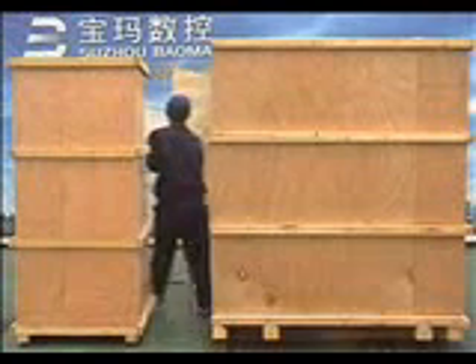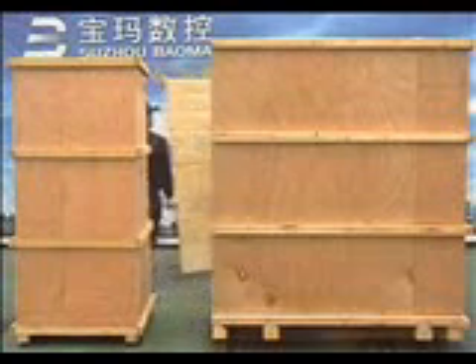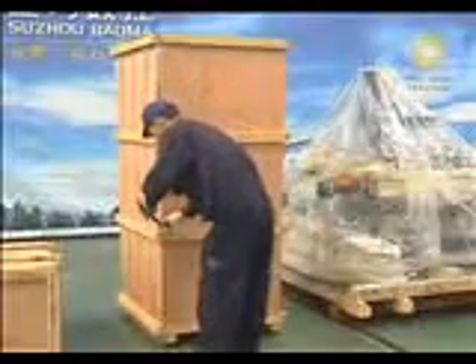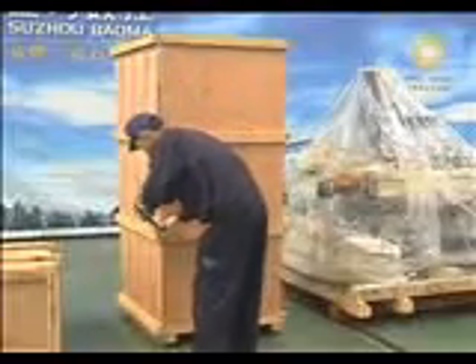Knock off iron sheets from the four bottom corners. Remove the four planks of the wooden case. Unpack the wooden case of controller the same way as unpacking the wooden case of mechanical components. Take care of the controller during unpacking to avoid it being damaged. Unpack the spare parts wooden case the same way.